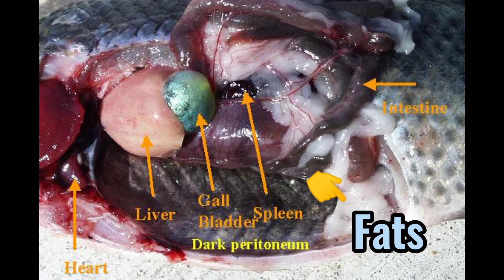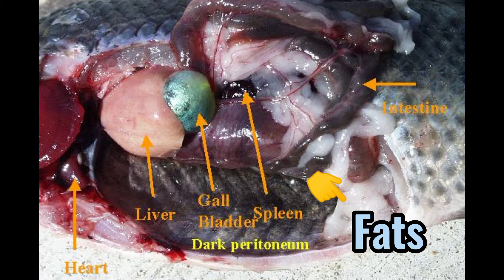Gallbladder stores bile made in the liver. Fat stores food, cushions organs, insulates, and helps keep the body of the fish warm. The brain controls the body.